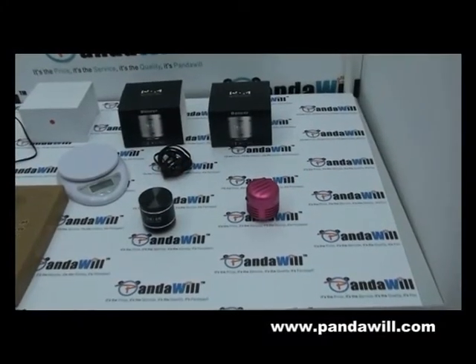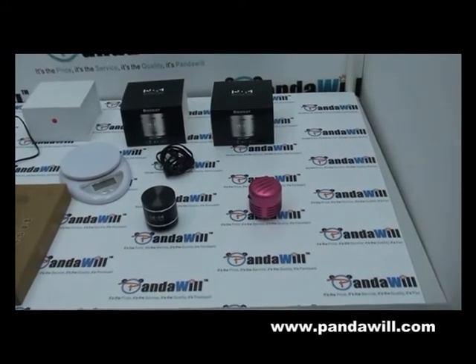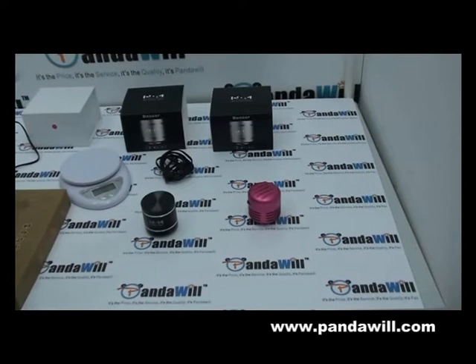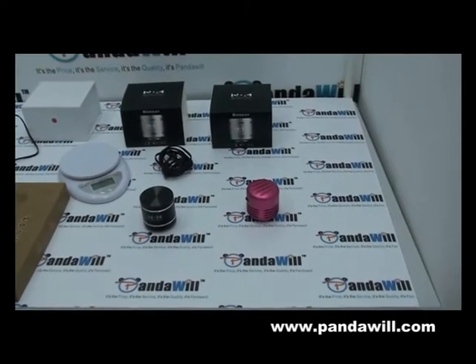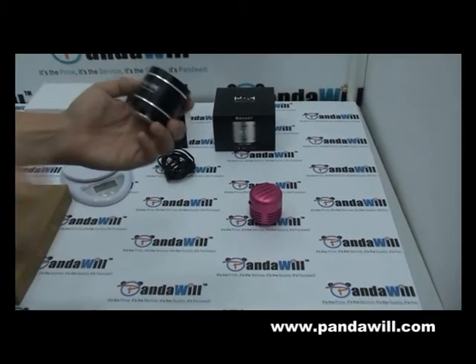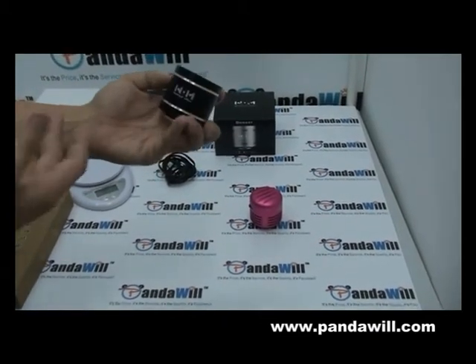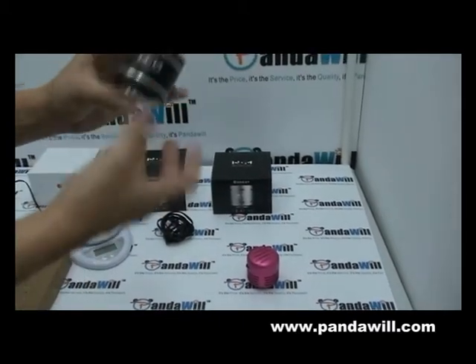Hi guys, hi from PandaWheel. So far it's my favorite product that I've ever done a video for. It's called Portable Singing Table Vibrating. It's basically a mini speaker, but it's fashionable, it's beautiful, and it's so small, so tiny, even though it's heavy.